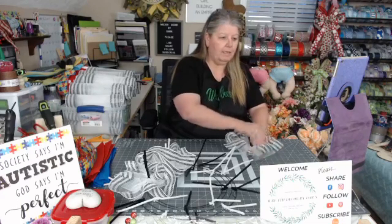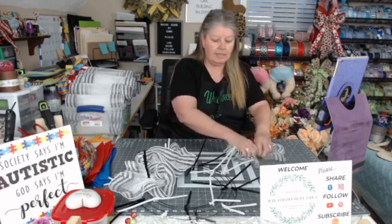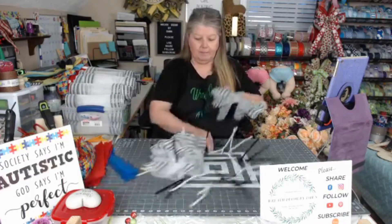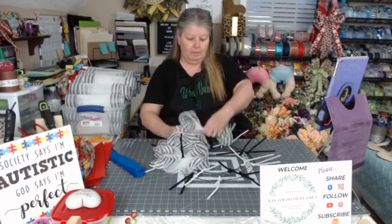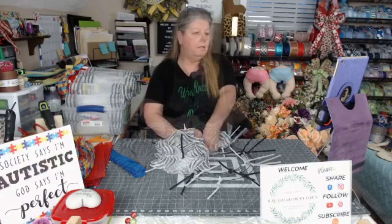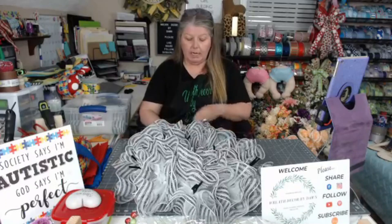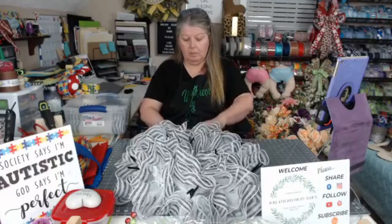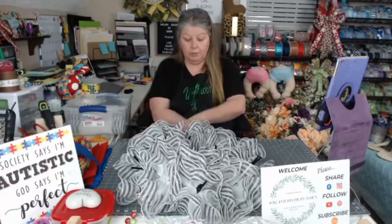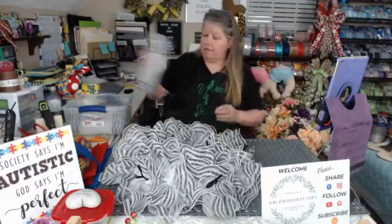Good evening, welcome. How are you? Mount Airy, North Carolina — you're just a hop, skip, and a jump away. You can also check out my shop at wreaththecorebydawn.com. I'm also on YouTube — if you want to subscribe to my channel over there. I don't know why I didn't put my ribbons and all that in at the same time.